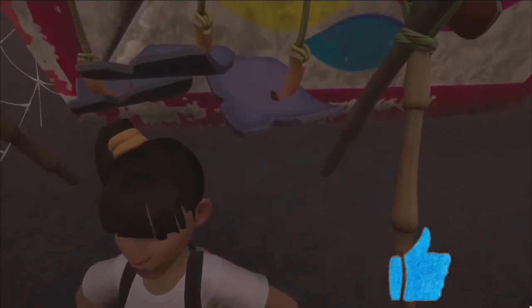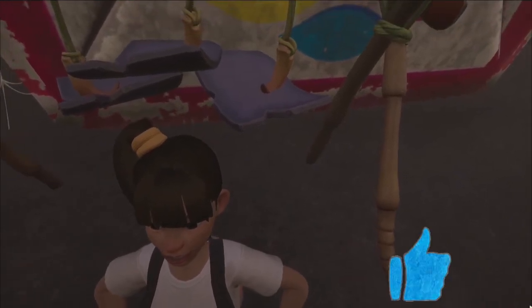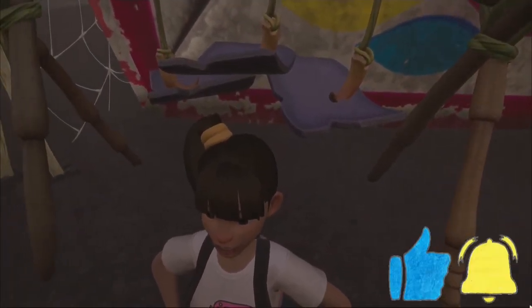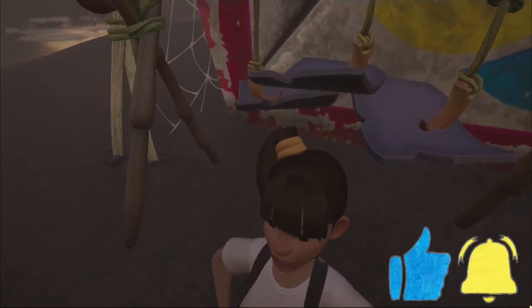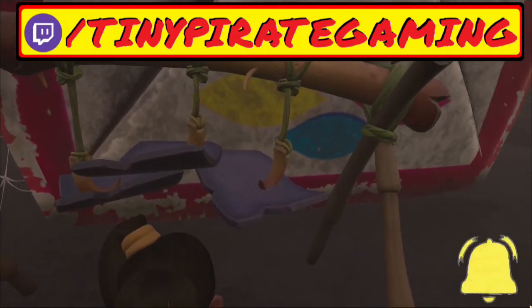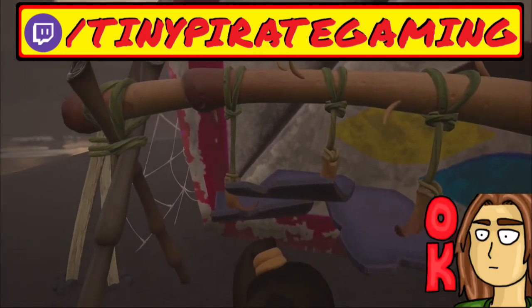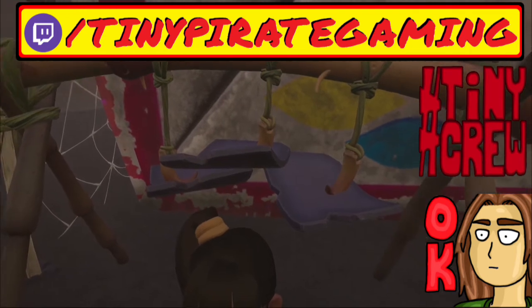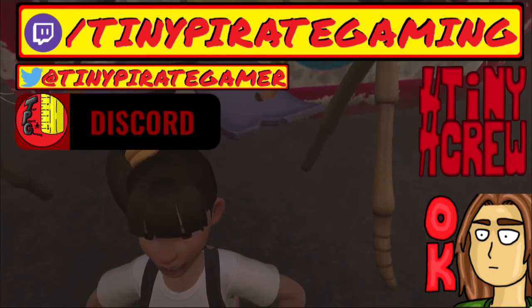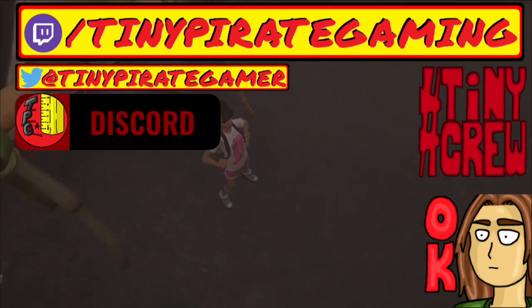If you enjoyed the video, you could do me a huge favor by gently touching the like button, and if you want to see more Grounded tutorials or tips and tricks, then I hope that this video earns your subscription today. Also, if you ever want to come ask me about Grounded or other games live, then I invite you to follow me on Twitch.tv where I live stream. If you'd like to keep up with hashtag TinyCrew community news, feel free to follow me on Twitter or join the TinyPirateGaming Discord — links to all of those can be found down in the description below.